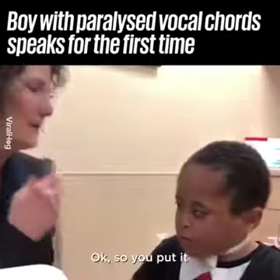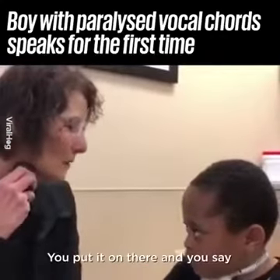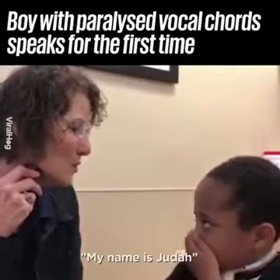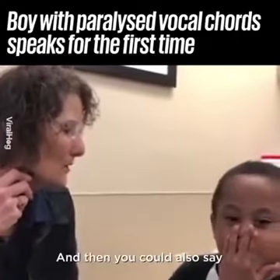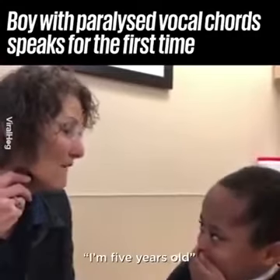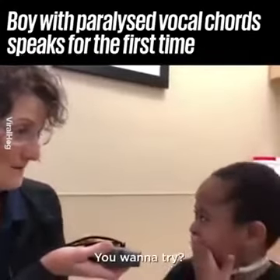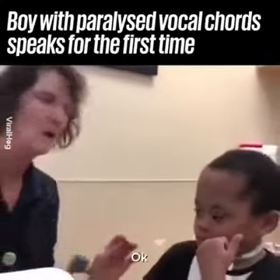You gotta find a soft spot on your neck. Put it on there and you say something. And then you could also try — do you want me to help you? Okay, that's cool.